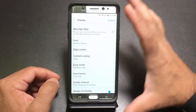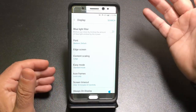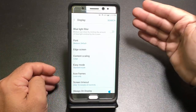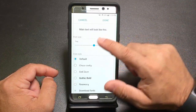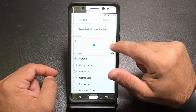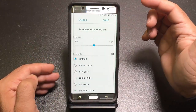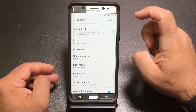Also look at fonts. A bigger phone doesn't always mean easier-to-read text — higher resolution screens can actually create smaller fonts. Under the font area, you can change the size of the font and see how large it looks. You can go from super large to medium, whatever makes sense for the best viewing experience. You also have the ability to change the font style.